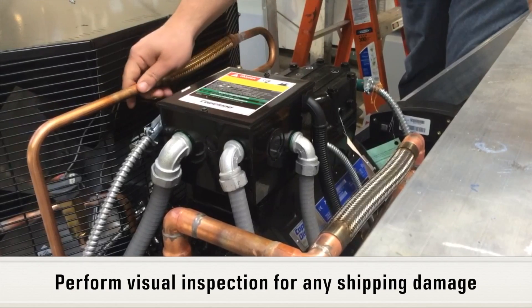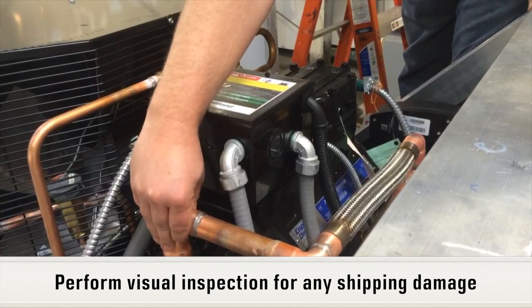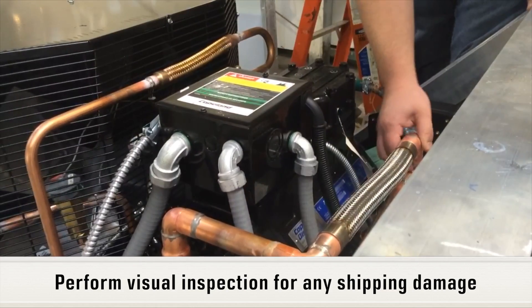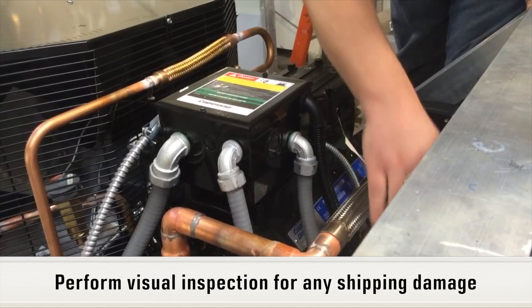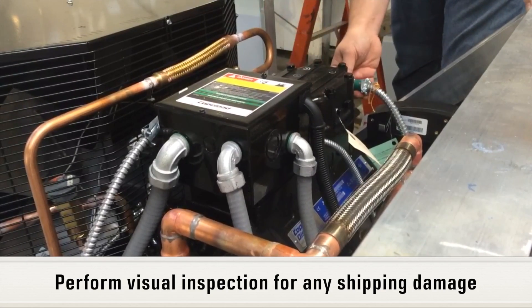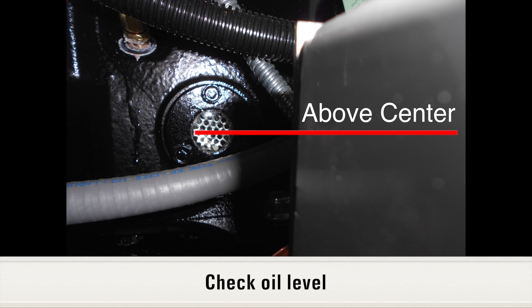Perform a visual inspection of the refrigeration unit and tubing to determine if any shipping, rigging, or installation damage has occurred. Observe compressor oil level — the oil level should be above the center of the sight glass.